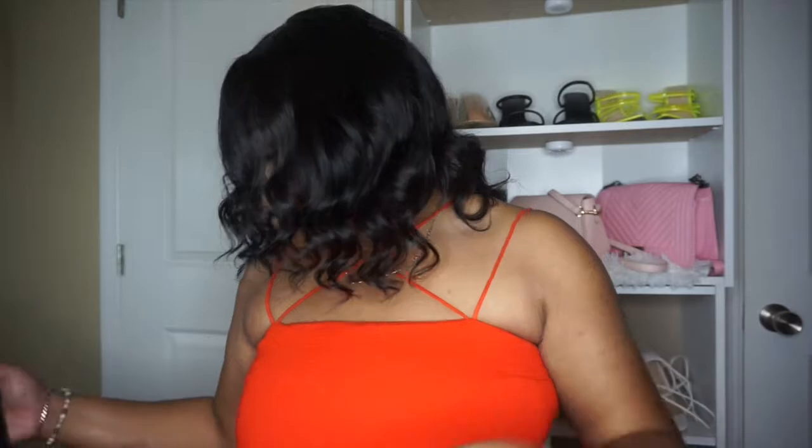Hey y'all, welcome back to my channel! It's your girl Victoria Simone — who else? And today, as you read that title, we are doing a cute little hair review. Let me get the company name — I should have all this ready but I'm not gonna lie, it's been a long day.